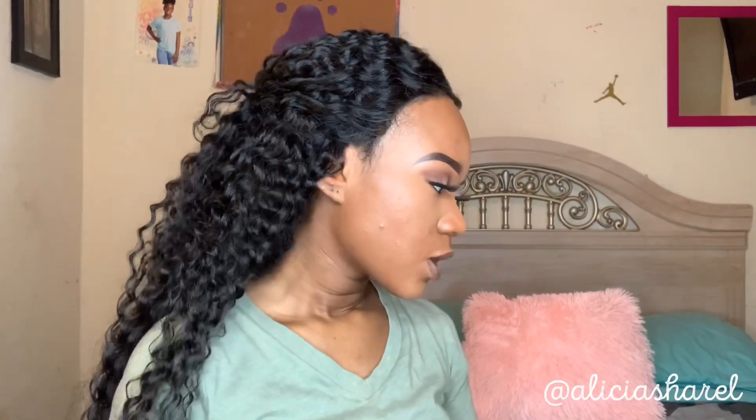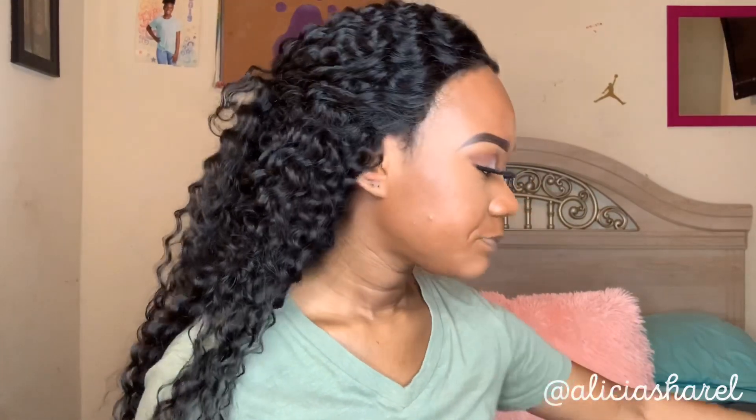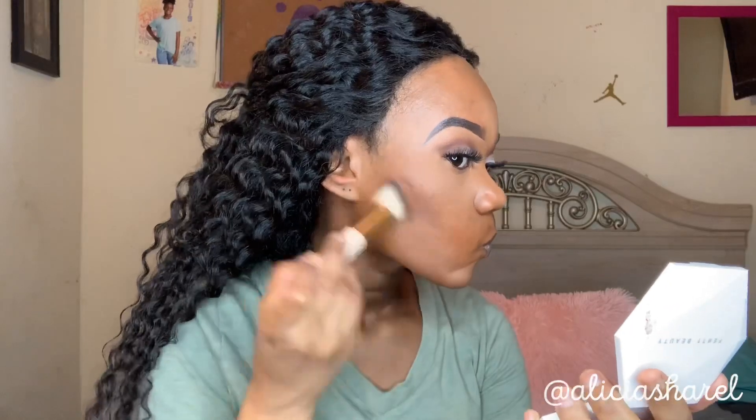For contour I'm using the same palette. I really need to get some cream contour and make an online order because I want to try cream contour. You can see the powder contour, but I want to be extra.